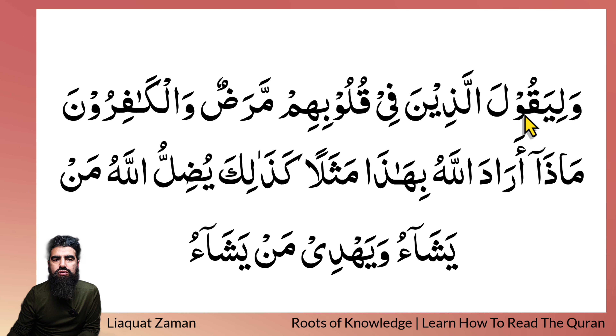Wa liyaqoola — notice there — 'Qoo', there's a Madd stretch there. Lalladhi — 'Dhi' — Nafl stretch. Qulu — Bihim — Maradu — Wal Ka — 'Ka' stretch — Firun — Ma stretch — Tha stretch — Arad stretch — Dalla stretch — Hu — Bihaa stretch — Tha stretch — Mathaalan — Kazalika stretch — Yudill Allah stretch — Hu men yasha'u stretch — wa yahdi stretch — may yasha'u. See those stretches?